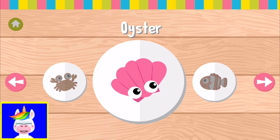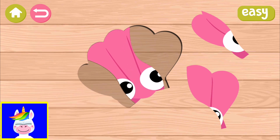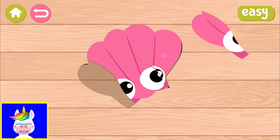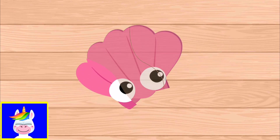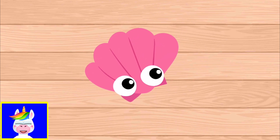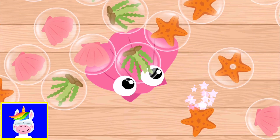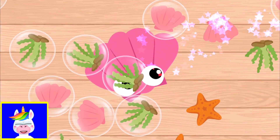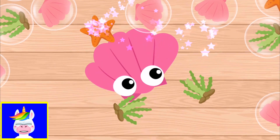Oyster. We start with the oyster. This is pretty easy, we have three parts. Just bring them into their place and we have an oyster. We pop these small bubbles. We have oyster, we have seaweed, starfish.